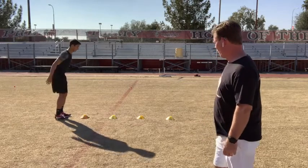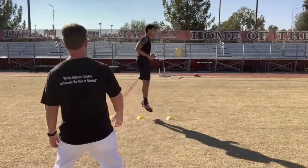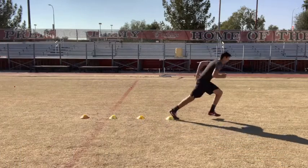Here we go. Forward, go. Forward two, punch, back one. Forward two, back one, punch, hard run. Move.